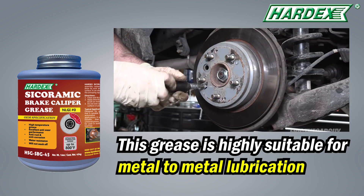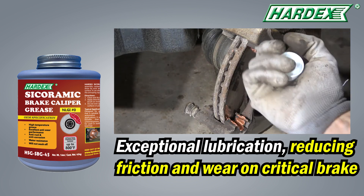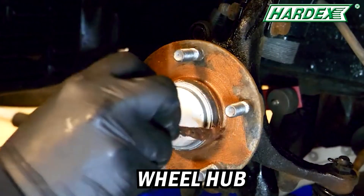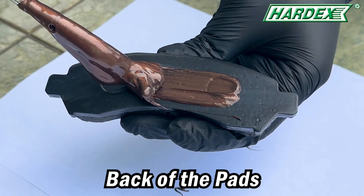This grease is highly suitable for metal-to-metal lubrication, with exceptional lubrication that reduces friction and wear on critical brakes. Areas of application include wheel hub, pad clip, brake caliper pin, and back of the pad.